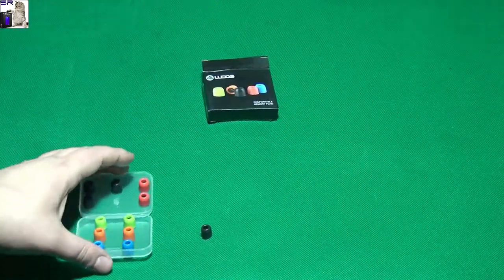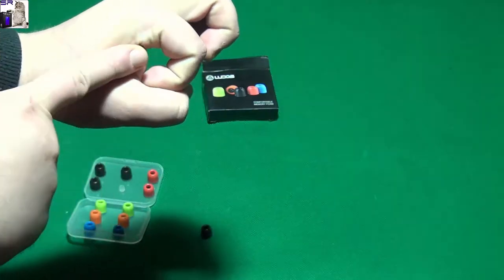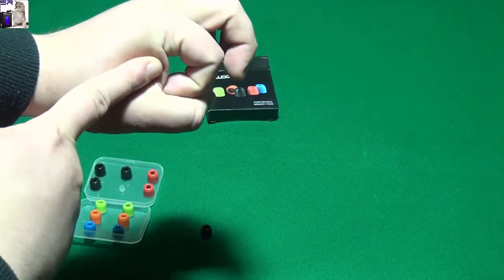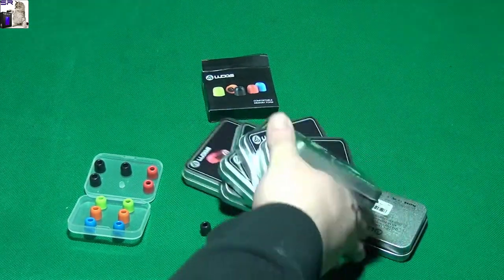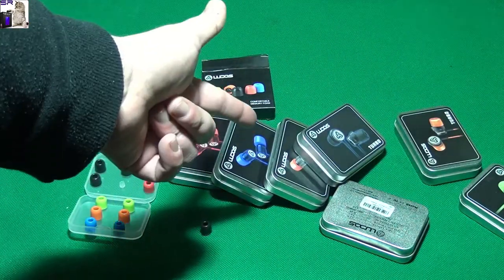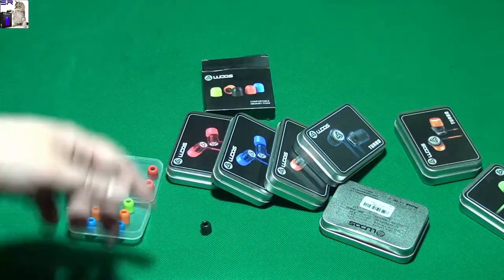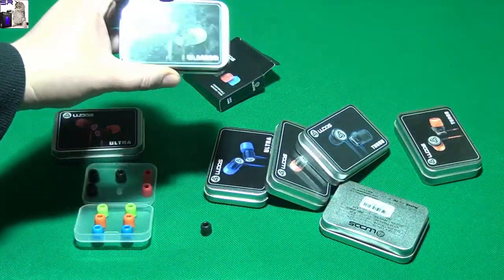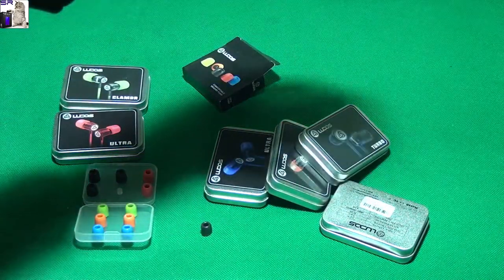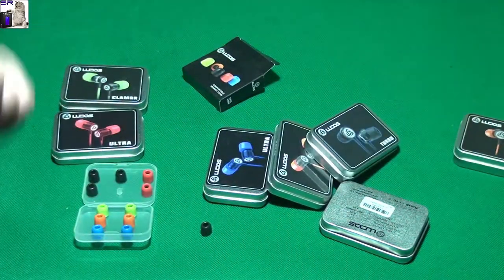If you put them in your ear, they also seal the area really well, which means it gives better bass. Ludos already has a bunch of earphones that come with memory foam - if you're looking for one, look for the Ludos Ultra, Glamour, or Turbo.